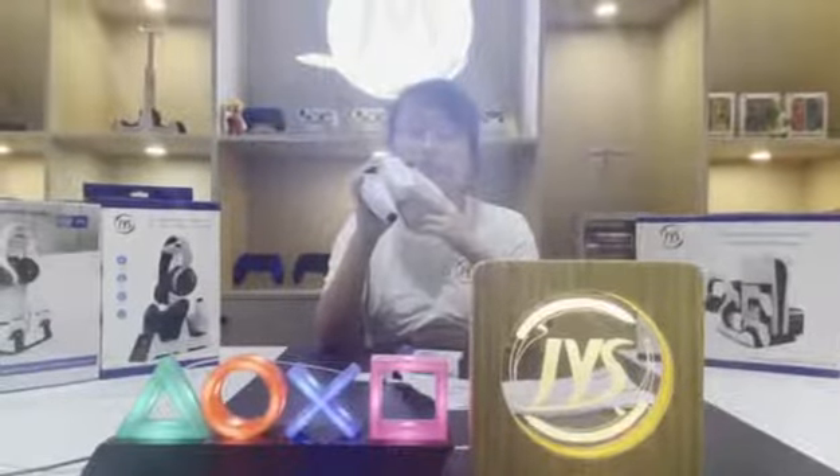This receiver has over-volt, over-current, and short-circuit protection. It will protect your controller very safely. That's all for today. Thanks for watching. See you next time.